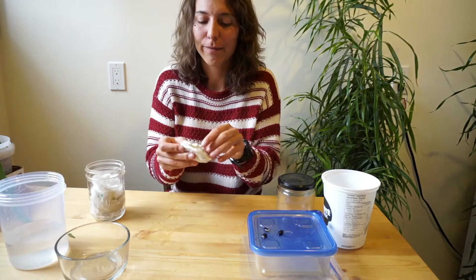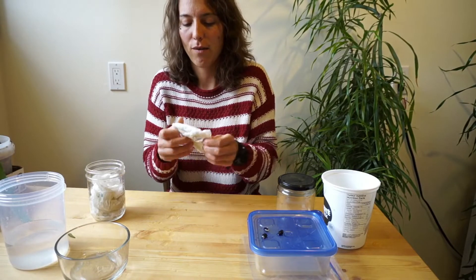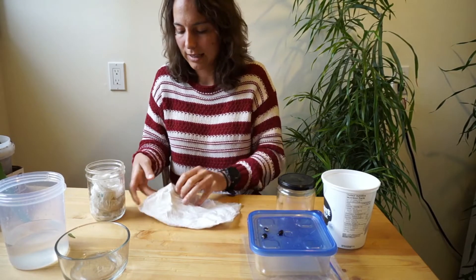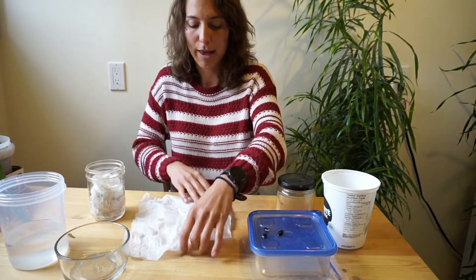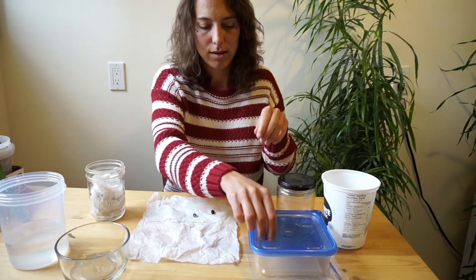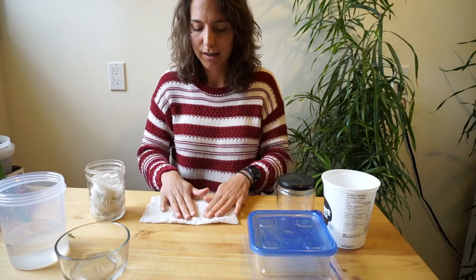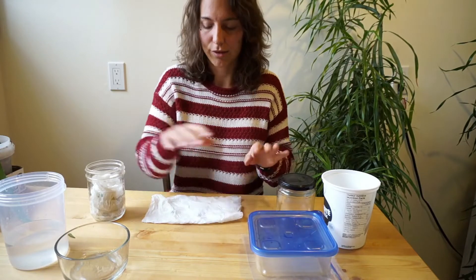We're going to fold it back out very carefully. Now, we're going to lay it down nice and flat. And if you're growing your seeds in the plastic container or in a plastic bag, you can just lay them on with a little bit of space in between them so they have room to grow and they're not competing with each other for water.